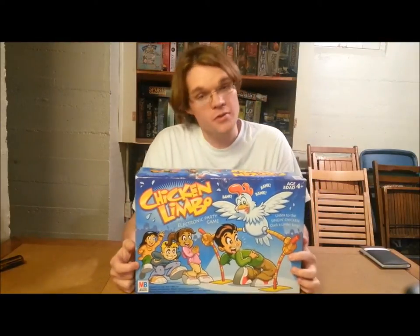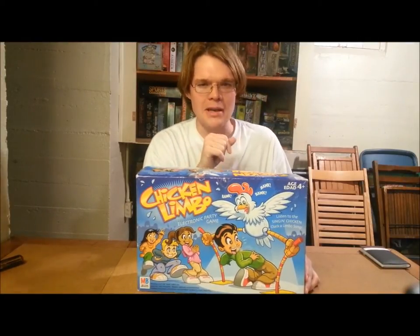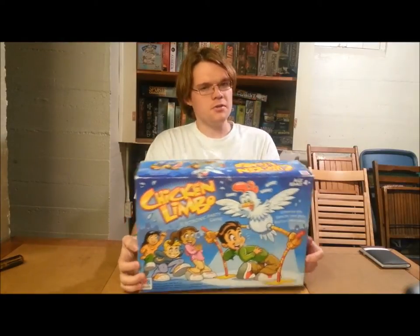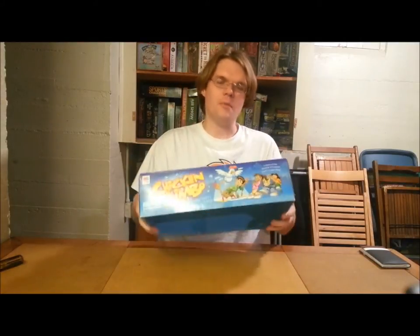Chicken Limbo, if you could not guess, is limbo, but the brilliant people at Milton Bradley said, 'Hmm, you know what's missing from limbo? How about a chicken?' — one where your children try to avoid the chicken's... Chicken fingers? Chicken nuggets? Kids love them. Will they love chicken balls? Let's open it up.